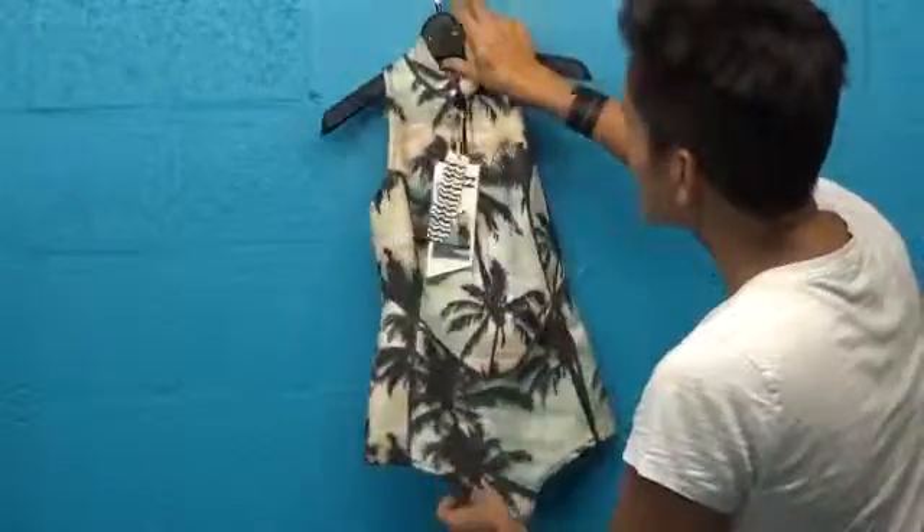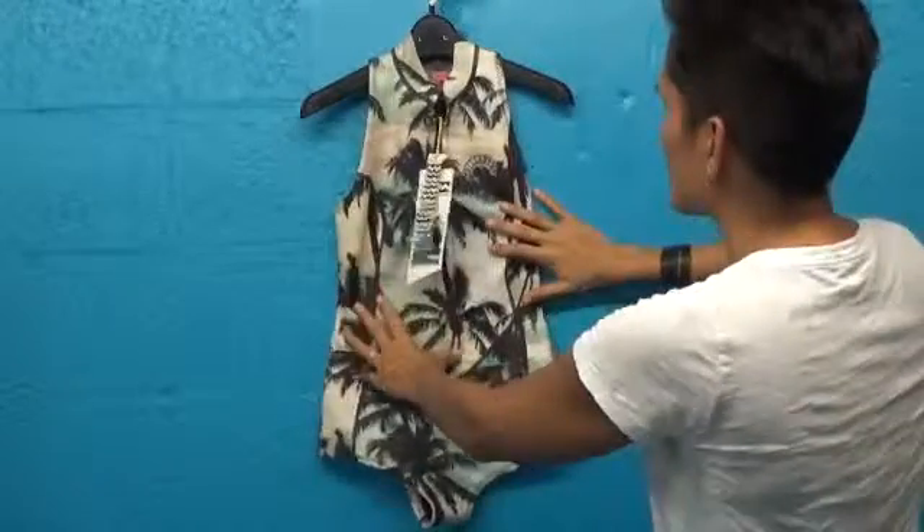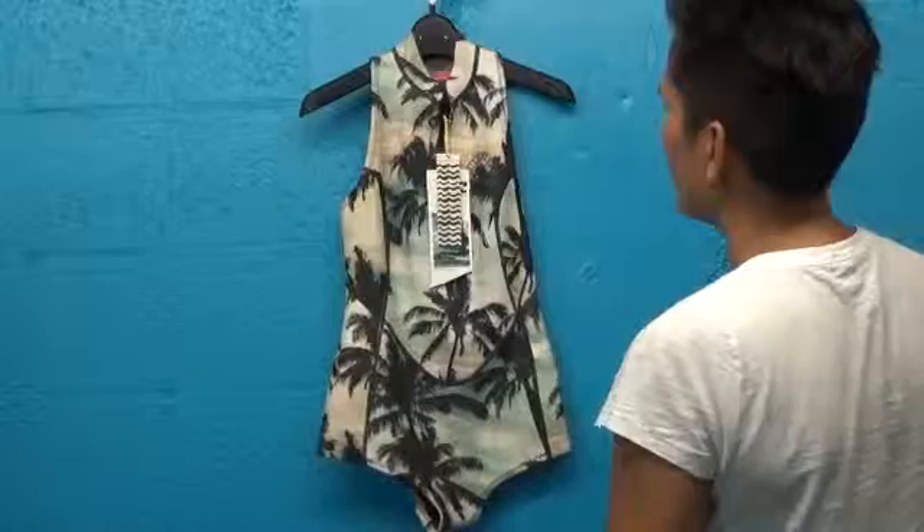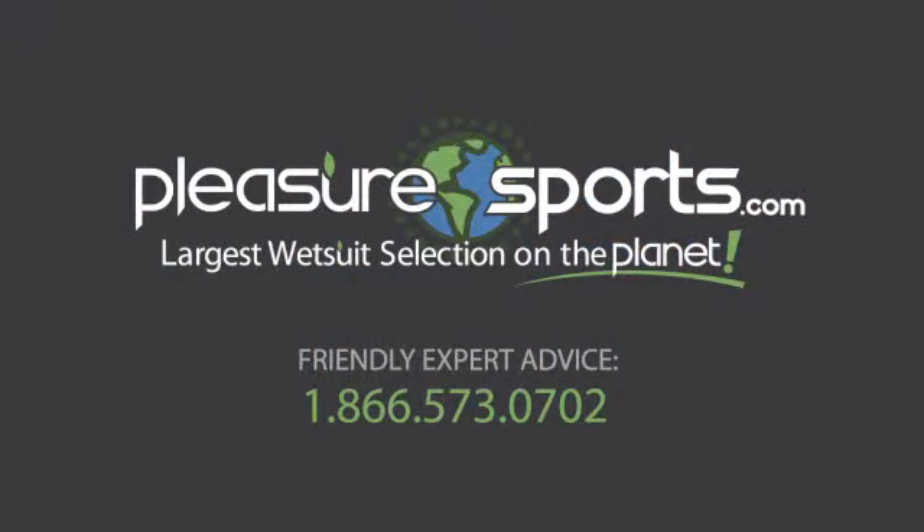Again, if I missed any details on this surf capsule sleeveless spring suit for women — two millimeter thick — you can learn more about it on our website at PleasureSports.com.